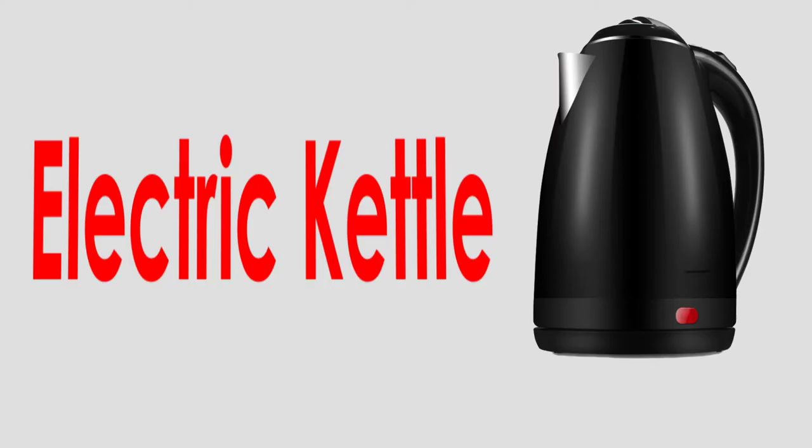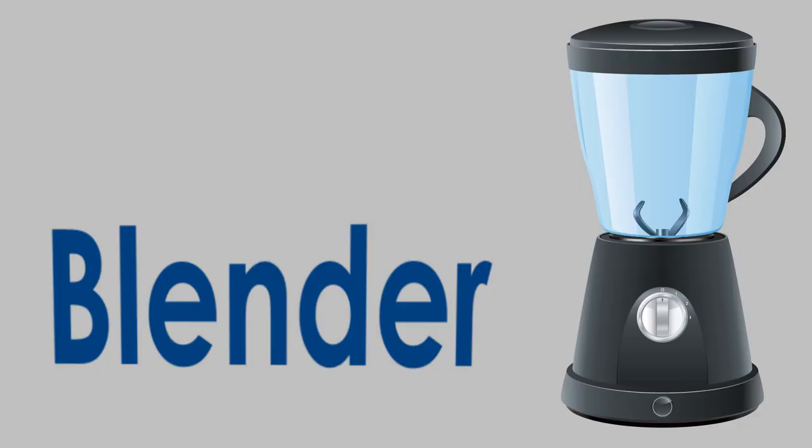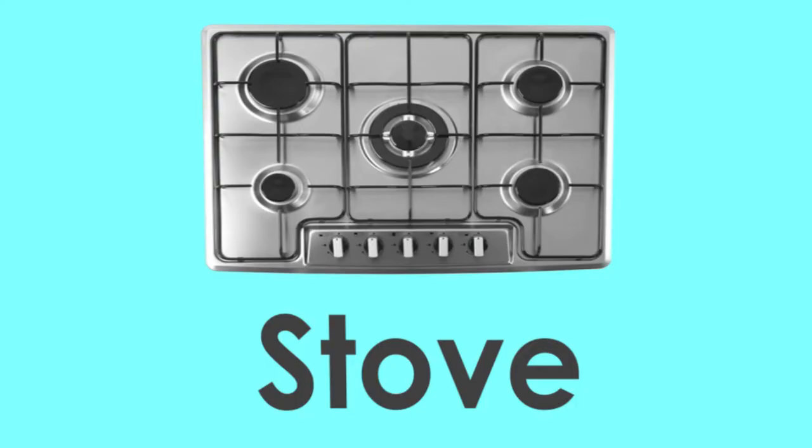Electric kettle. Hand mixer. Blender. Dishwasher. Microwave. Stove.